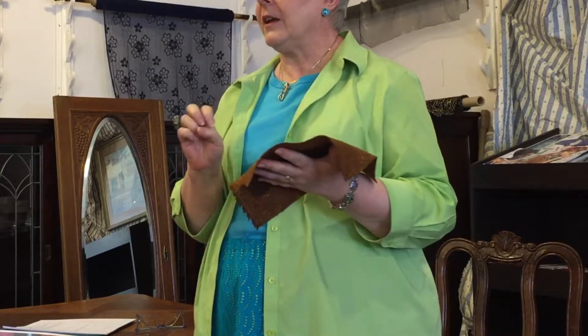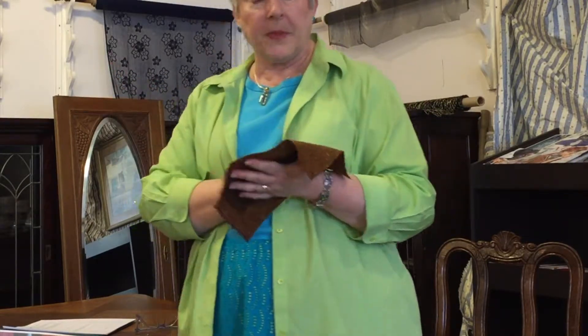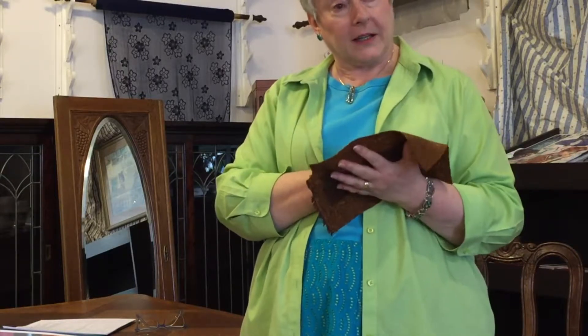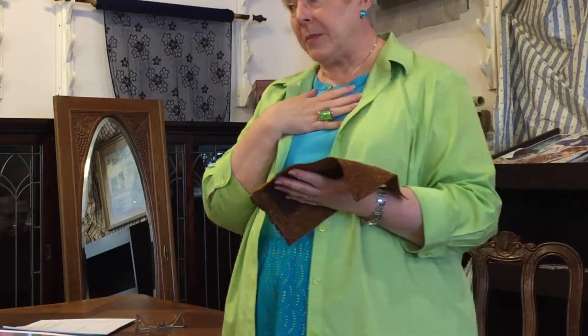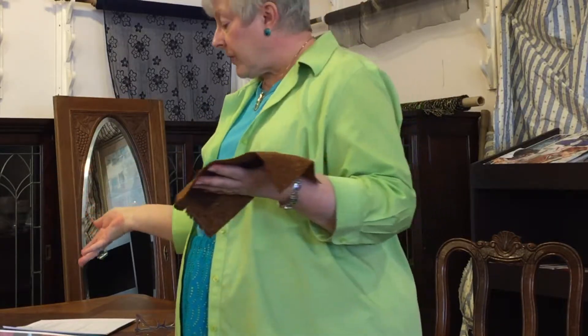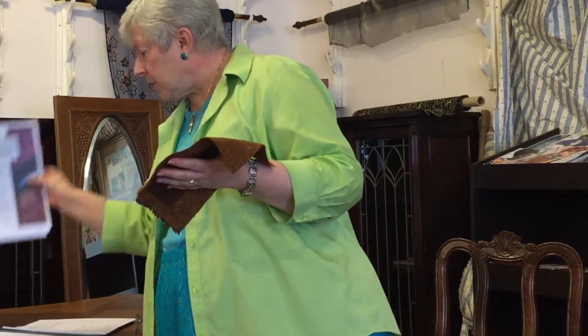I cannot handle making a bound buttonhole or anything because I don't want to cut into the front of my garment and have all this raw stuff. This method of making a welt pocket is like my organdy patch method of making a bound buttonhole, and I've actually found an article in Threads magazine telling you how to do it.